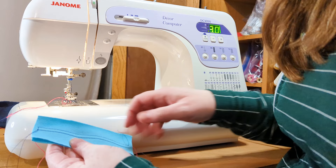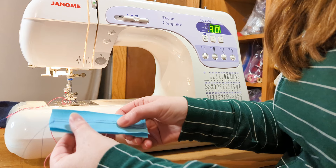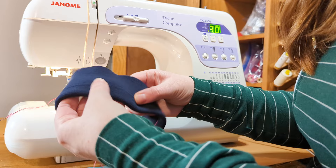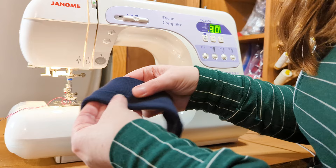One thing you can do to help with tunneling is to stabilize the fabric. I put a piece of wash away tape where I was going to stitch, then stitched over it, and it's perfect — there's no tunneling at all. It won't stretch right now because the tape is in there, but once the tape washes away it will be stretchy again. I also sewed a sample on some rib knit with no wash away tape, and because the fabric is thicker and more substantial, there's no tunneling at all. Most of your twin needle stitching will be in the round like this.